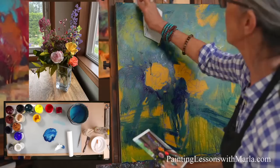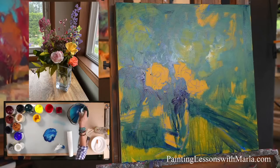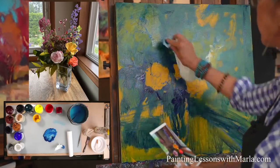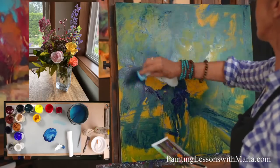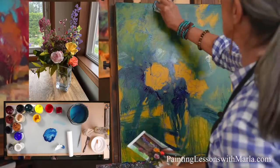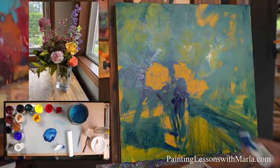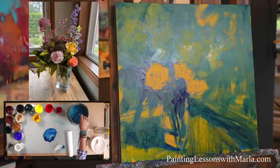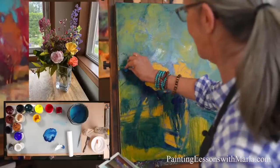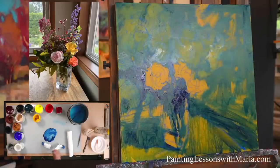I wanted this to run right off the edge. I see students a lot of times hesitating to let elements in their scene run out of the picture frame, and I think that's totally good in most cases. What you don't want is elements that appear you're trying to squash or scooch them in to fit — that can look really contrived. I would avoid that for sure.